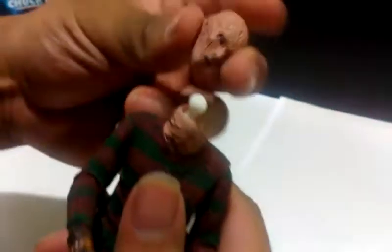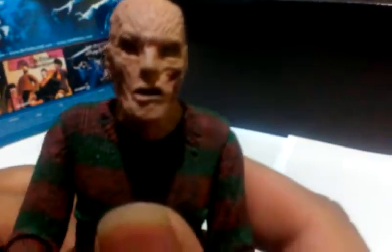Let's do the head swap right now. It's pretty damn hard to change — there we go. You can see the ball joint. That's the pissed-off Freddy head — what are you looking at? Gotta keep it classy.